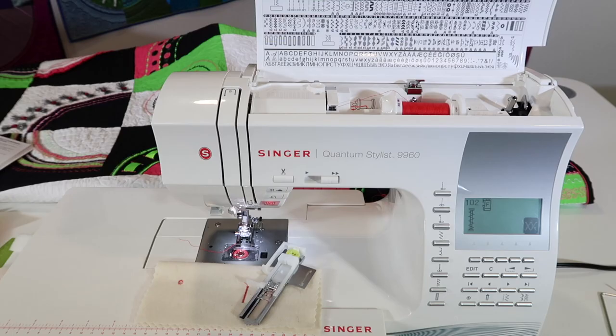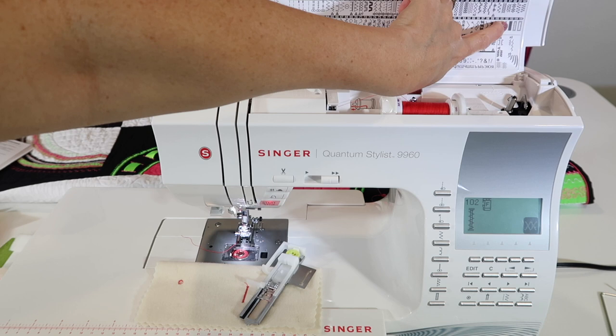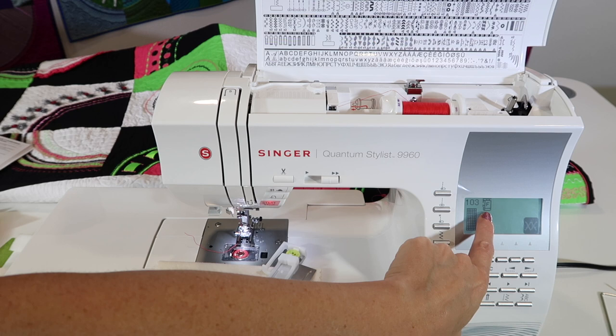On the Singer Quantum Stylus 9960, there is a mending stitch. Stitch number 103 is a built-in stitch. When you select 103, we find that it recommends foot F.